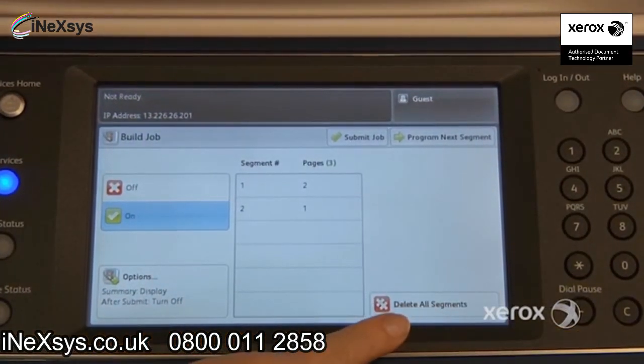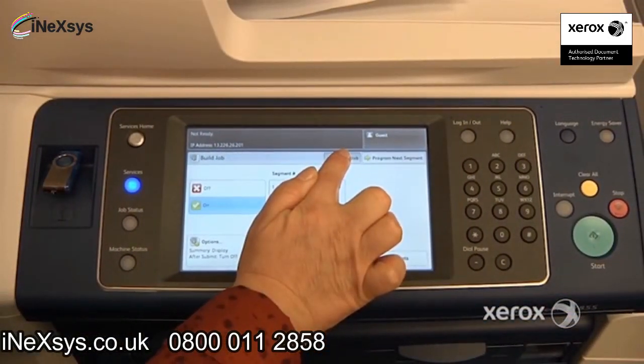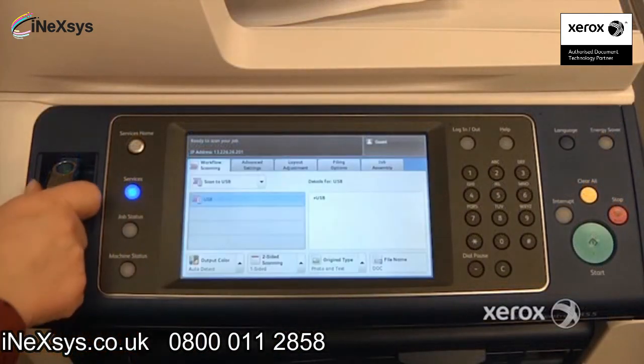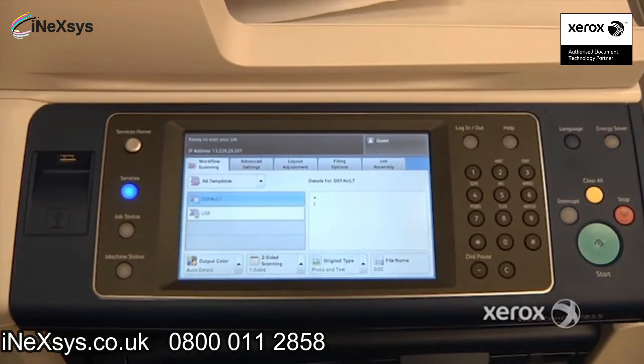If you've made a mistake, you can delete your segments. If you're ready for the machine to send your scan, press Submit Job. Once the job is complete, you can safely remove your USB key. And that's how you use the Workflow Scanning feature.